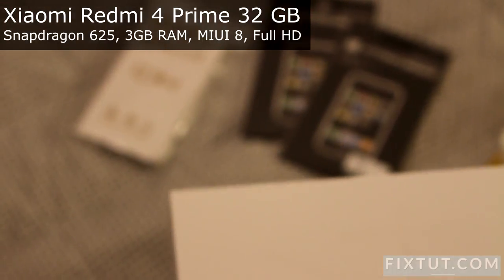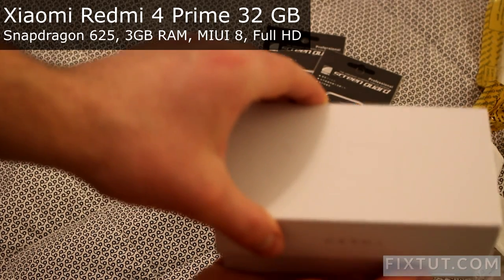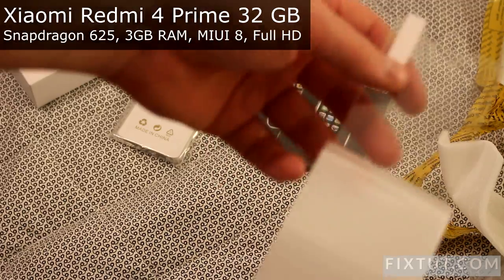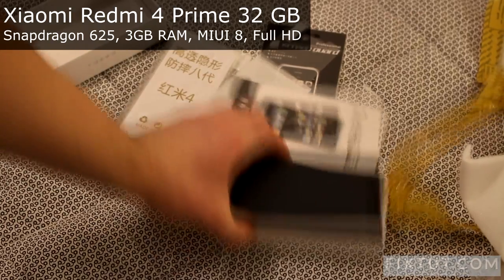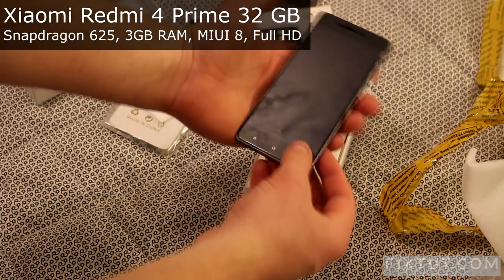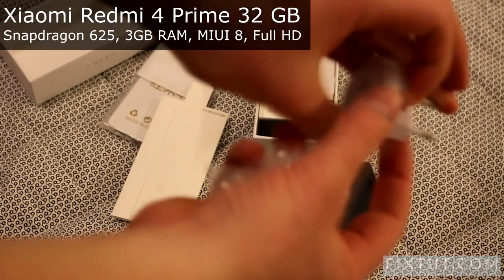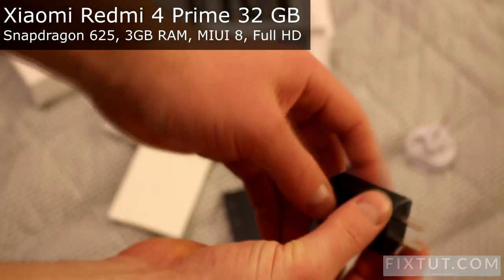This is the Xiaomi Redmi 4 Prime Edition. The packet weight is quite big, I would say. There is one more protective shield inside. And this is the phone — it's nice in hand. It also has an adapter for a European socket. The original plug looks like it's for China.